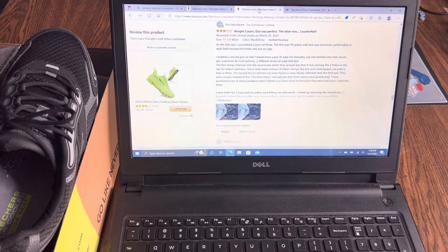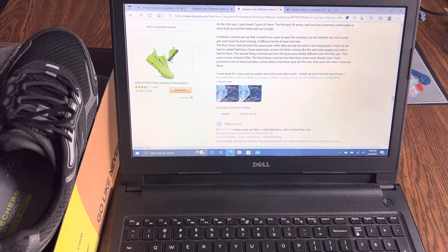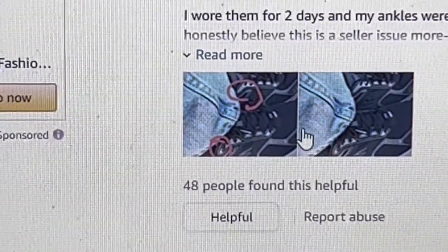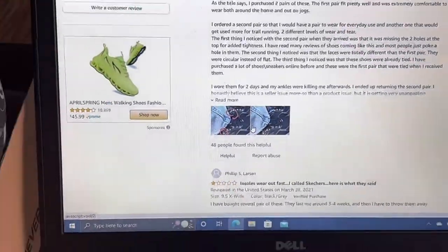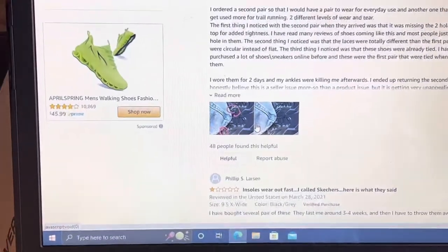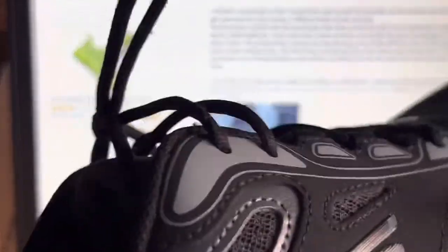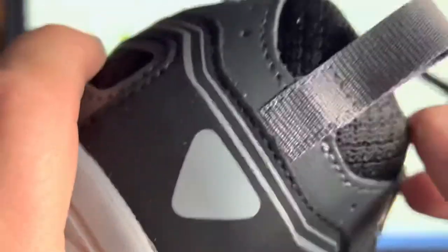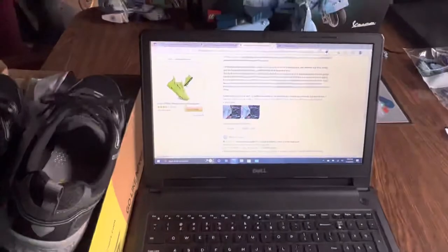One of the caveats when I bought this was a comment where a guy says he bought two pairs - one was perfect, the other was maybe counterfeit. He identified that there are three holes in the top of the original shoe, but only two holes in the other. When I got my shoes and saw two holes instead of three, I thought, oh bugger, maybe I got a counterfeit pair.